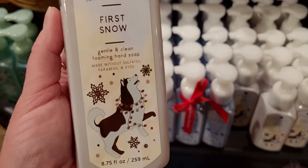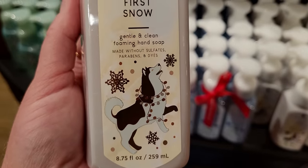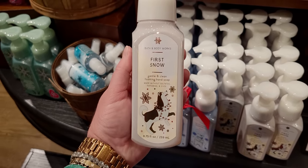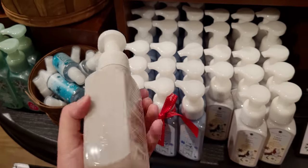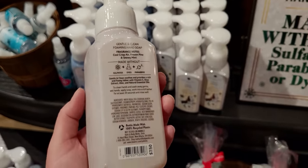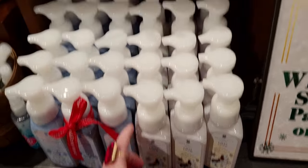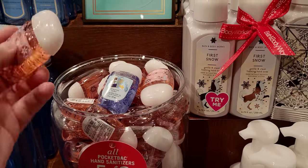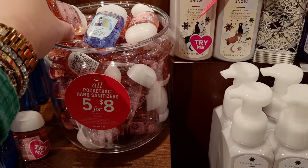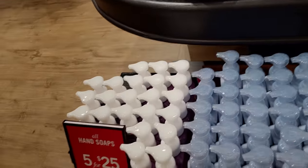I forgot to smell First Snow in store today — that happens sometimes when I'm filming. When I go back in store I will definitely try it out and let you know, but it's so cute packaging. Cool Crisp Air, Frozen Pine, and Snowy Mint. It has a little husky on there having some Christmas fun. And then over here is Strawberry Snowflakes — very cute in the pocket backs.